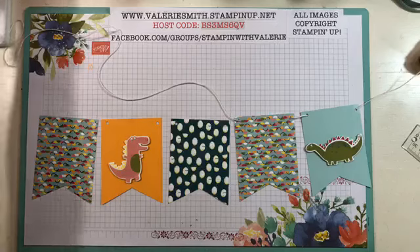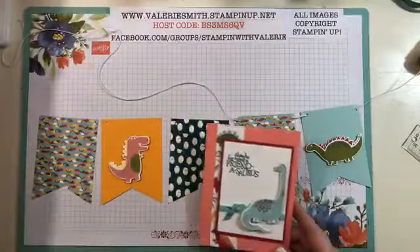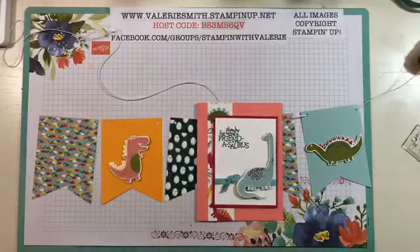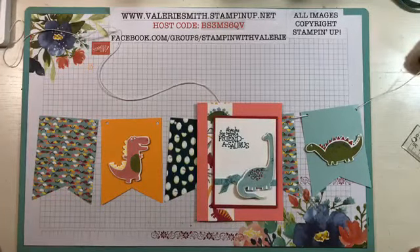But that was today's Update Tuesday — I hope you enjoyed watching this video and I hope you have a great rest of your Tuesday. For all the measurements, you can go to my blog, which is stampinwithvalerie.com. Once I upload this video, I'll make sure I get it uploaded to my blog so you can go there and get all the measurements. Have a great day, bye!